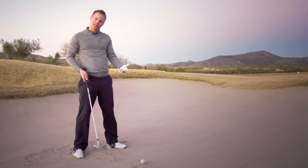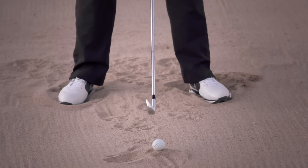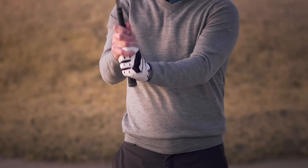The first thing is you want to dig your feet in, but unfortunately when you do that, you've actually lowered yourself down to the sand. Compensate by lowering yourself to the ground by choking down on the club.